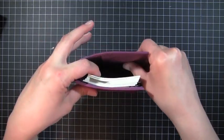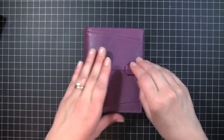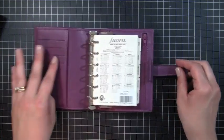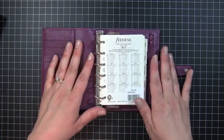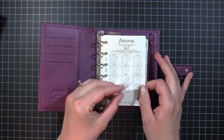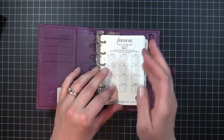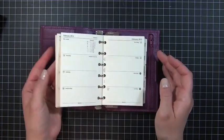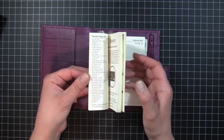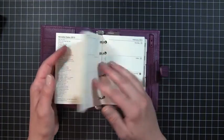You can see how much room is in there. If I have stuff piled in there it won't be too bad. This comes with the Filofax 2013 daily calendar, but I'm not going to be using this — I have my A5 and I'm going to be using that for my daily stuff. This is just strictly going to be my wallet.